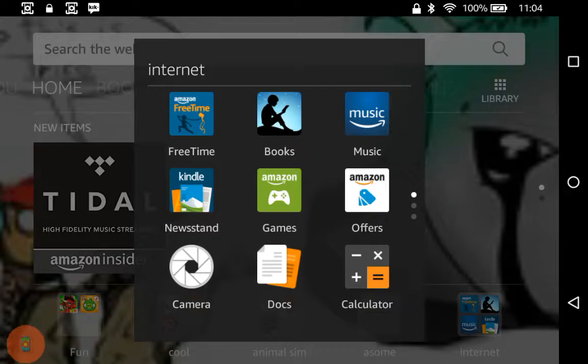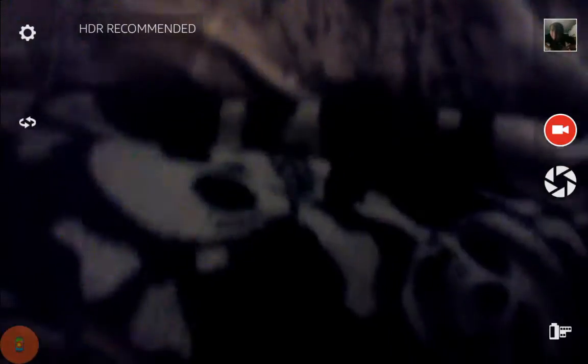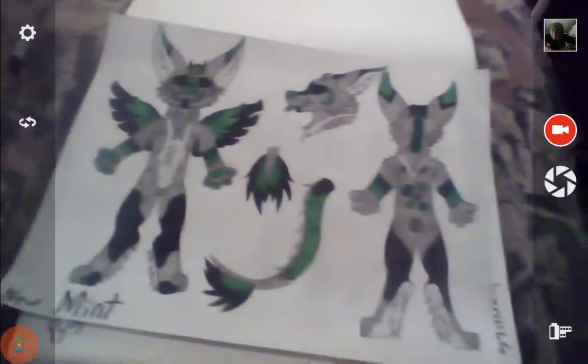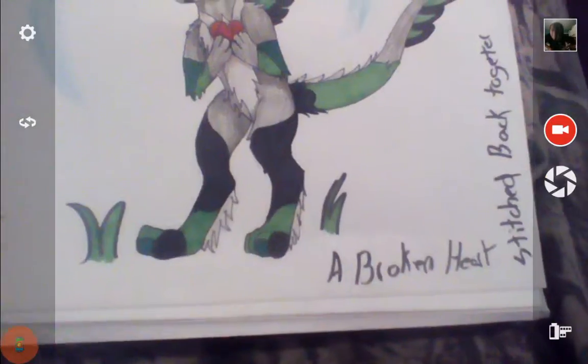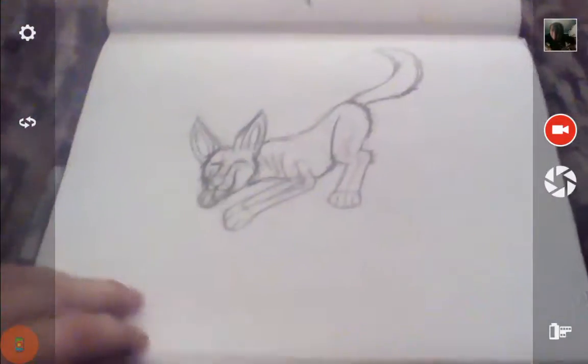Hey guys, Rex here. Sorry guys, it did that twice now. Hey guys, Rex here, and today I'm going to show you some things, starting with this — well, actually starting with this. So it's gone from this mint to this mint. This is the same mint, but that little drawing is just a sketch.